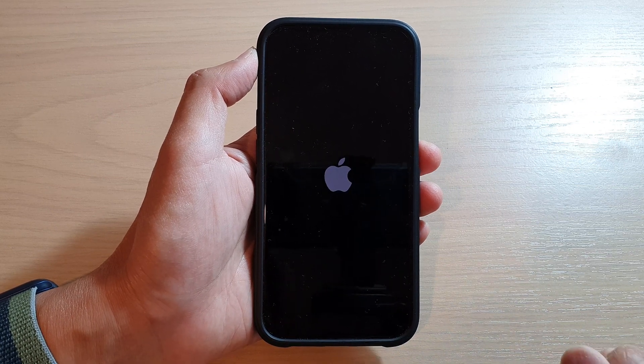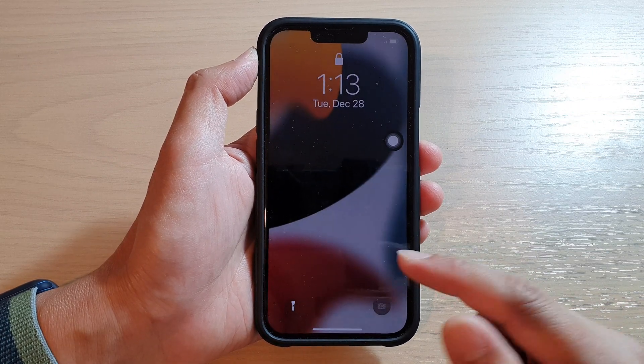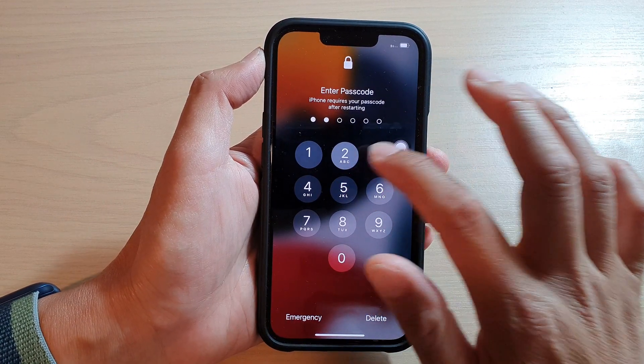The phone is now booting up. It will take a few more seconds before we see the lock screen. And that's it — thank you for watching.